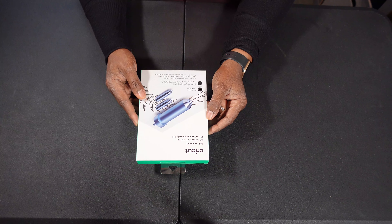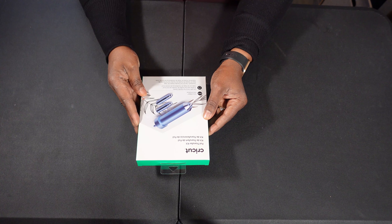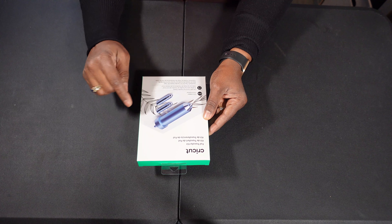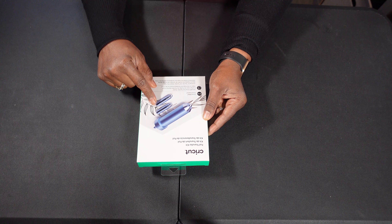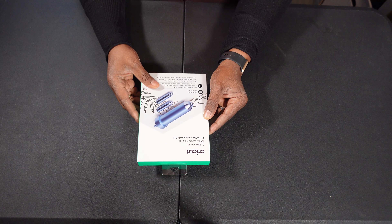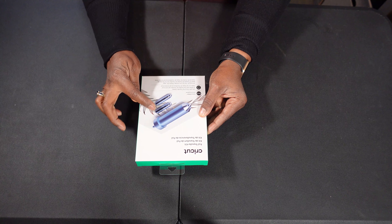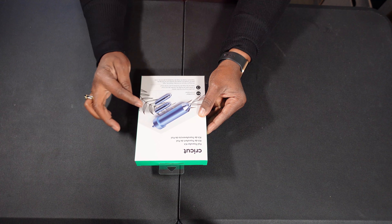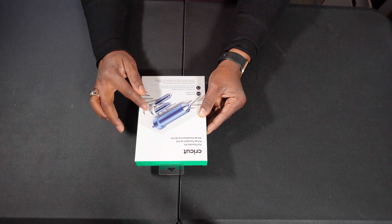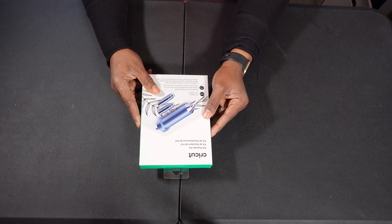The next gift is this foil transfer kit. This is new from Cricut — it just came out maybe a month or two ago. It allows you to insert it into the Cricut and, using foil sheets, create beautiful foil designs on cards, earrings, and a lot of different materials. This kit starts at $39.99 and includes the actual tool, two different size nibs, 12 foil transfer sheets, and a tape you need to secure it on top of whatever you're foiling.